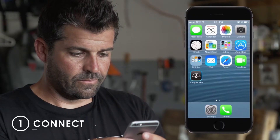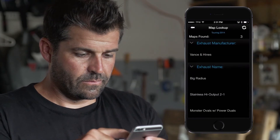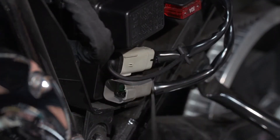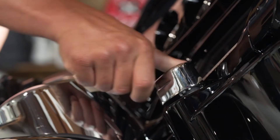Step 1: Connect. After downloading the Vance & Hines FP3 app, pair your motorcycle with your smartphone via Bluetooth connection. FP3 features a simple plug-in installation. Unlock the inner workings of your motorcycle by accessing and reflashing the stock ECU that controls your bike.